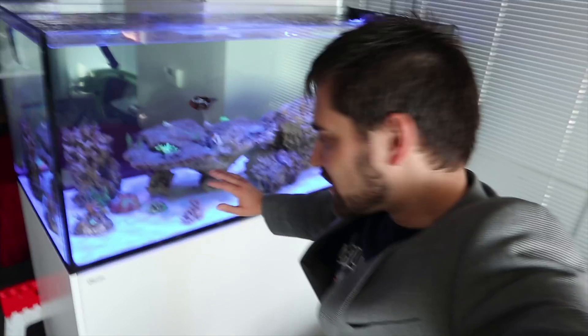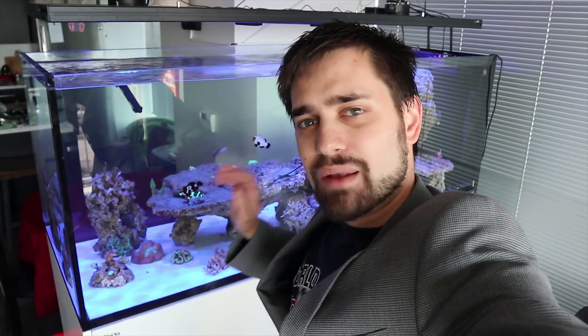Now I've got a problem in this tank. This tank is bare bottom. I did this for a lot of reasons. The main reason was when I moved, I kicked up so much dirt and junk and it created all this detritus — the whole thing was a mess. Sand got everywhere. I was worried about things scratching the glass, so when I set up this new tank I decided to just go bare bottom.